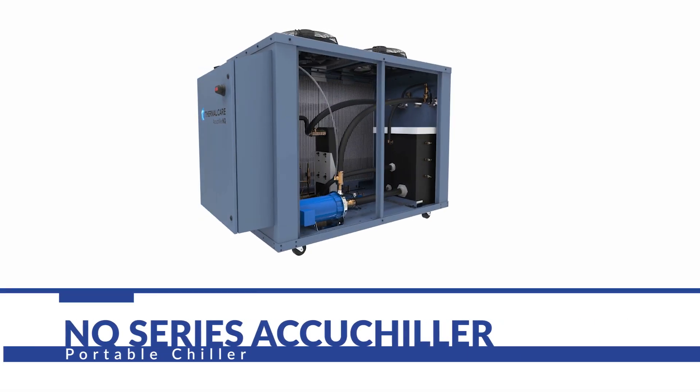Hi, I'm Tom Stone, the National Sales Manager for Industrial Markets for Thermal Care. Thermal Care has been in the industrial cooling business for over 50 years, and we serve over 50 different industries. Today, we're going to be talking about our NQ Series Portable Chillers.